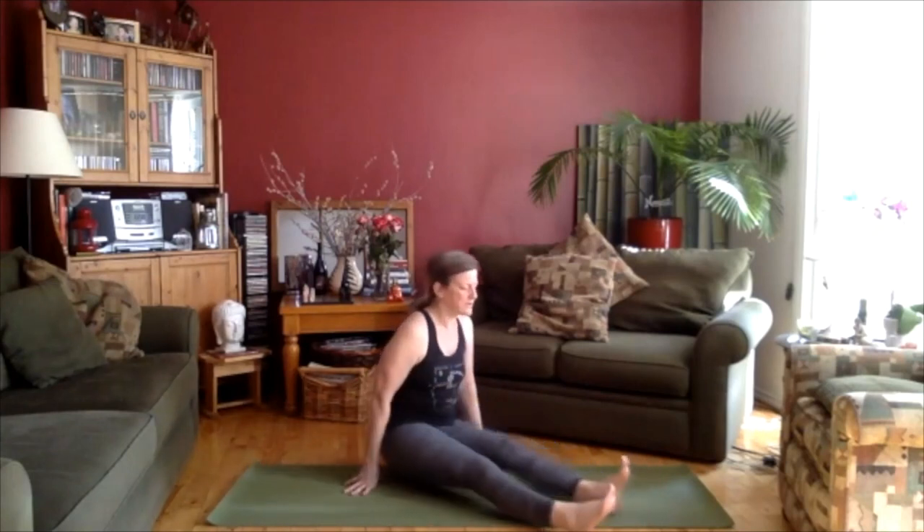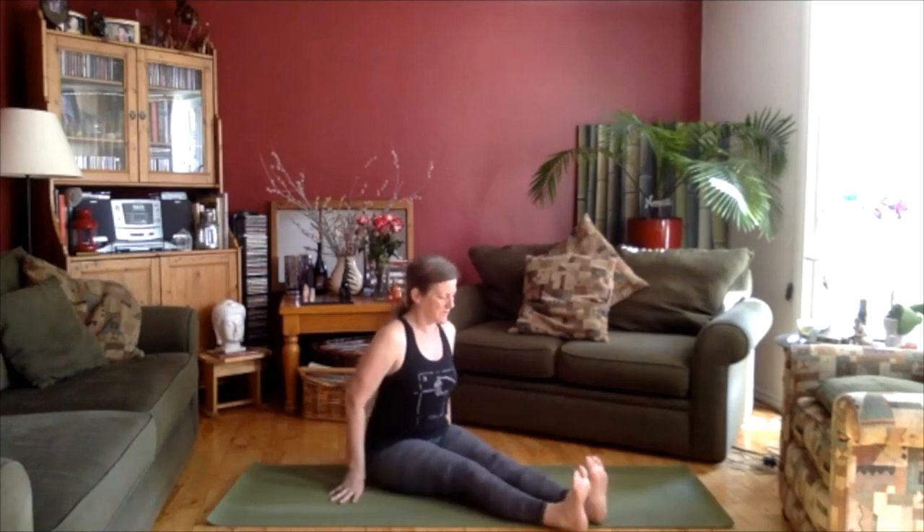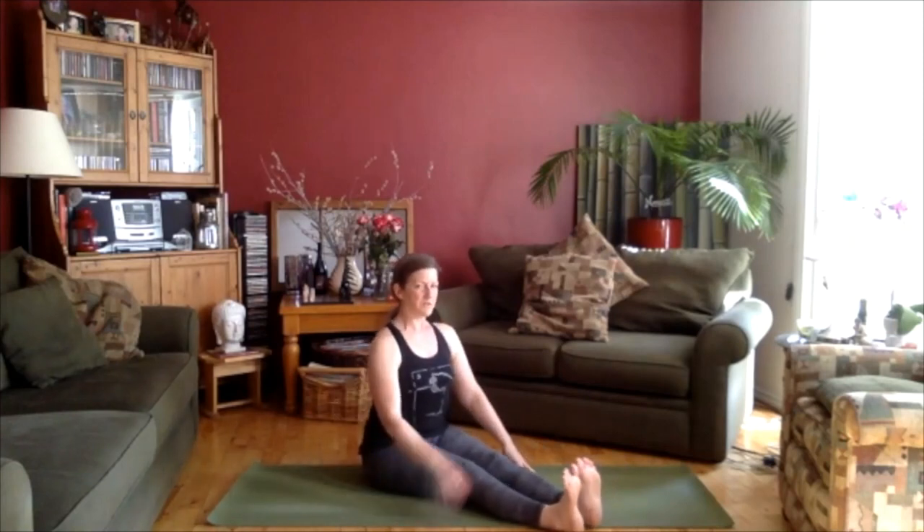We're going to straighten our legs here. Feel free to sit on something if that feels better — a cushion or a block. Let's sit with our legs strong so the toes are pointing up. Sitting up a little bit — I'm just going to turn to the side so you can see. Sitting up, dropping the sit bones down, lifting the head up towards the ceiling.